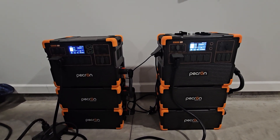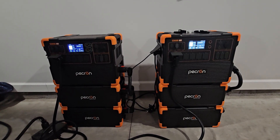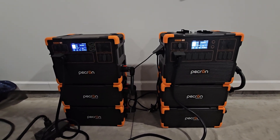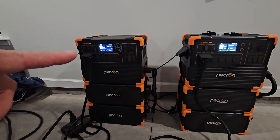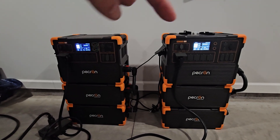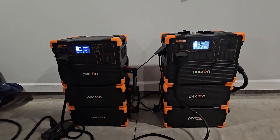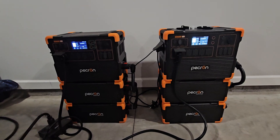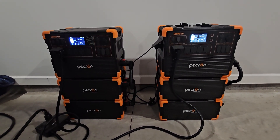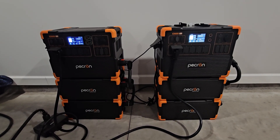Welcome to the Hicks Homestead YouTube channel. My name is Wade. It's early in the morning here in southeast Georgia. I've got my original Pekron E3600 and over here is a brand new one I ordered. If you remember my original configuration, it was just the one power station and four expansion batteries running my camper consistently off-grid for over six months with solar input.